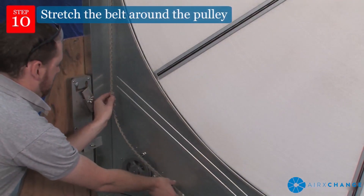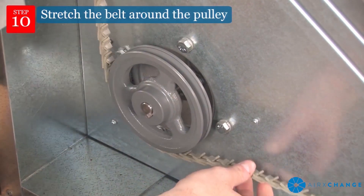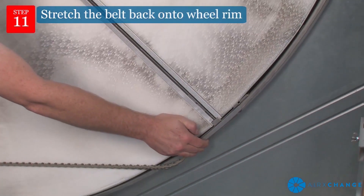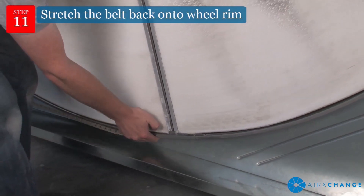Stretch the belt around the pulley with the tabs facing into the pulley groove. Hold the belt against the wheel rim at the center beam and rotate the wheel clockwise to stretch the belt back onto the wheel rim.